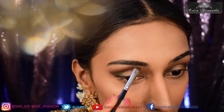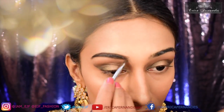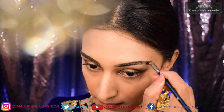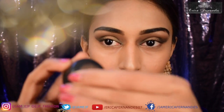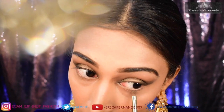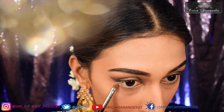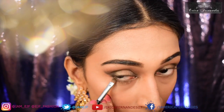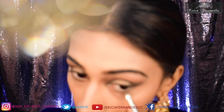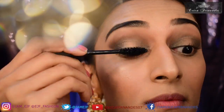Now it's time for the eyebrows and I'm going to fill them in. Then I'm going to take the highlighting eyeshadow I used for my eyelid and apply it at the lower waterline. After that, I'm going to take the darker brown from my MAC palette and apply it towards the outer corners of my eye, finishing up the eye makeup.